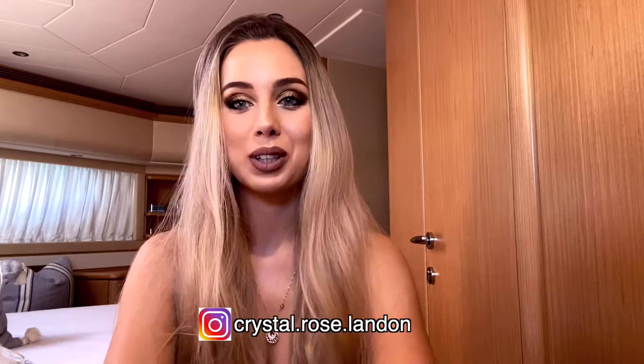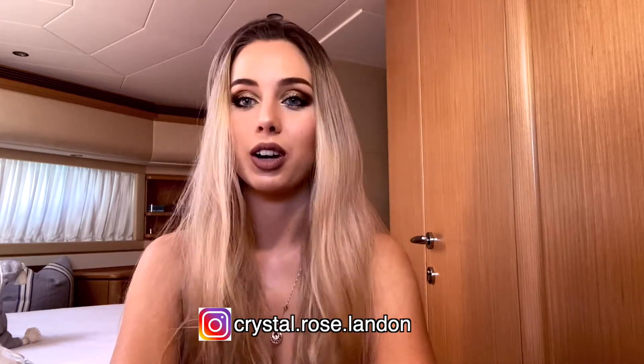Hey guys, welcome back, I hope you're all good. So today I have something a little bit different to what I usually do on mine and Jade's channel. I've always been obsessed with crimping hair but I've never been able to do it because I don't have the right products. I only recently tried to do it with a hair straightener and it worked well, but apparently it does a lot of damage and it's also very time consuming.